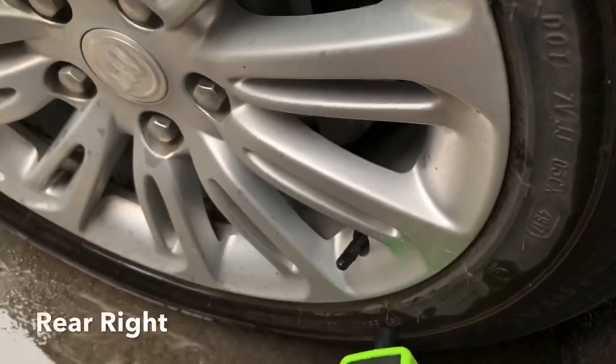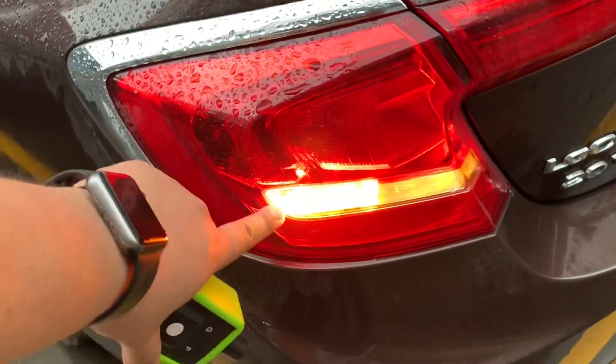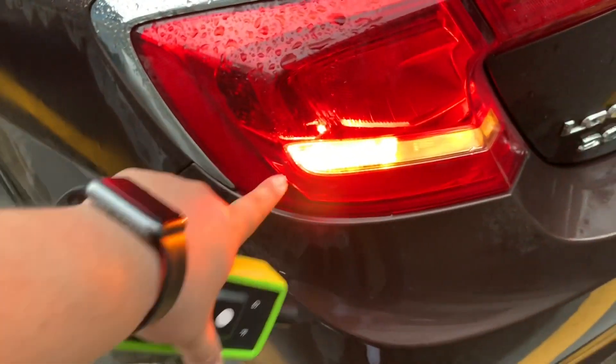The next tire is the rear right. You can see on the display which tire you need to relearn next, so follow the on-screen indicator as you work through each position.